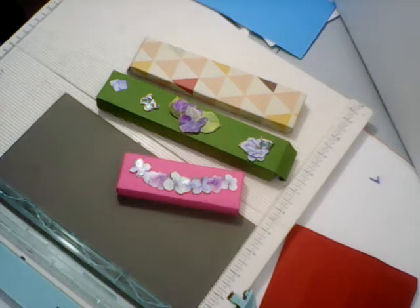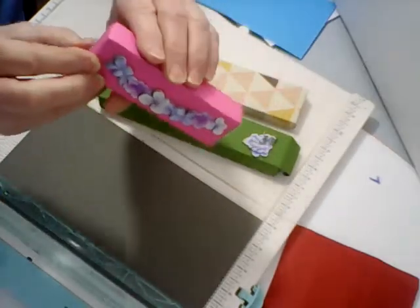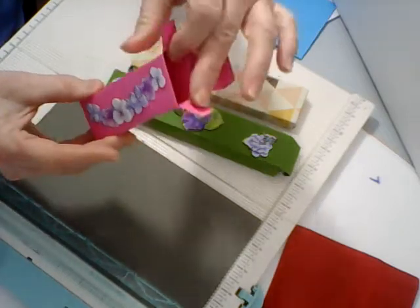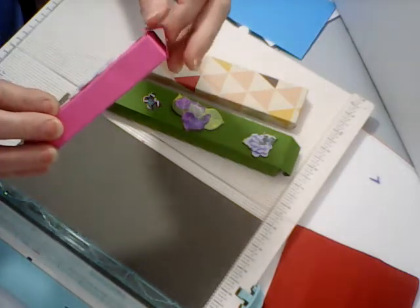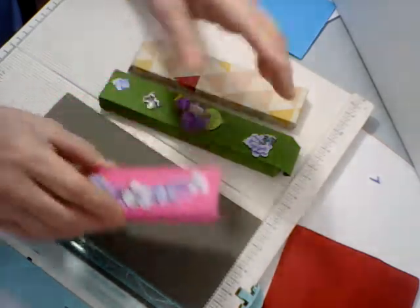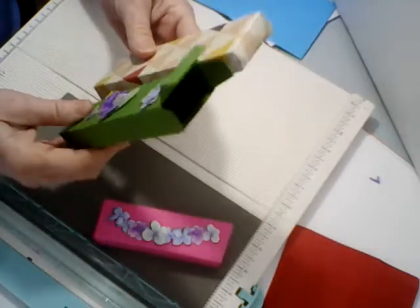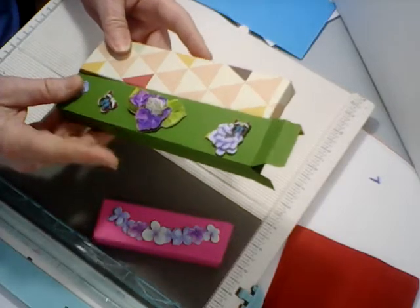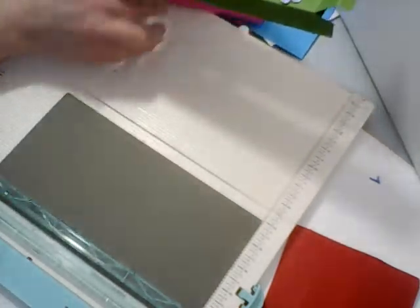Hi everybody and welcome back, my name is Lisa. I want to share with you some of these little boxes — they're perfect for treat boxes, they open up and hold whole candies and small gifts. They're good for little swaps. This long one was the Push Paper Lady Sherry's idea, and I took her idea and cut it down to make a smaller one. I'm going to show you how to make the big one first.